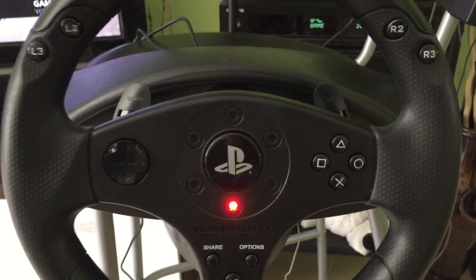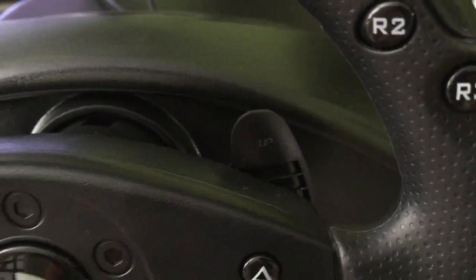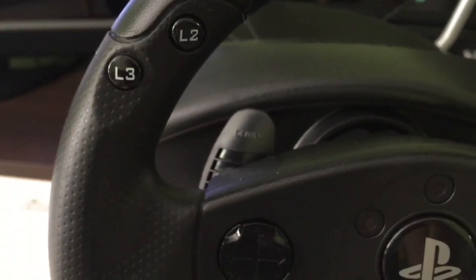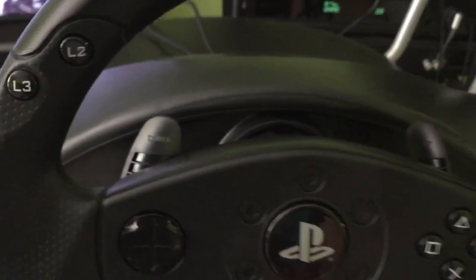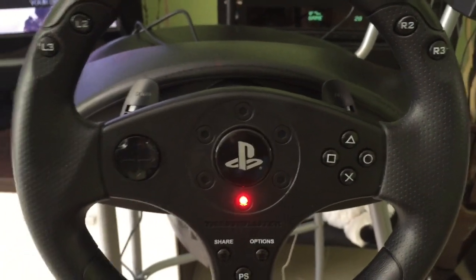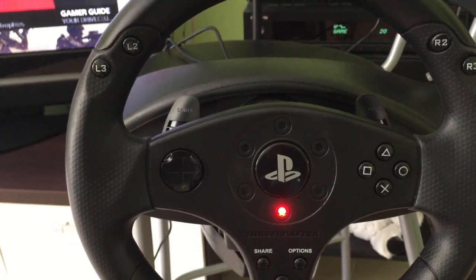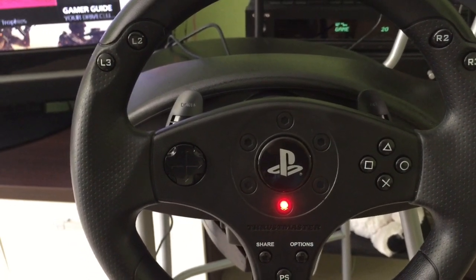If you are into the Formula 1 shifting, then this is also a pretty good one for you. Over here on the right you get one shifter, and also on the left you get the other one. They are easy to reach and easy to change gears. You also have 11 action buttons and you get the D-pad, just like on the regular controller.